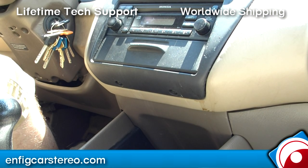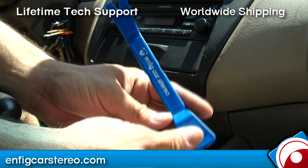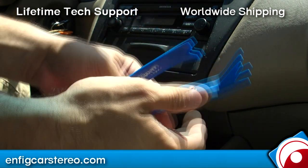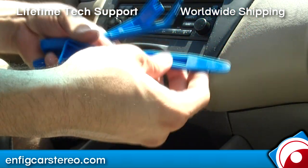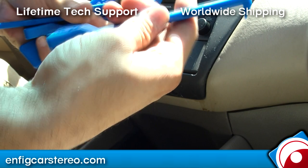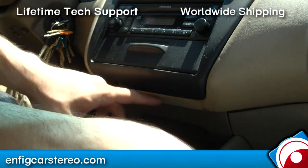You're going to grab your NFIG tools. We actually sell them in a group — the NFIG PPT-12345, which includes five different tools. This one here is a pry tool, and this one is the flat tool.